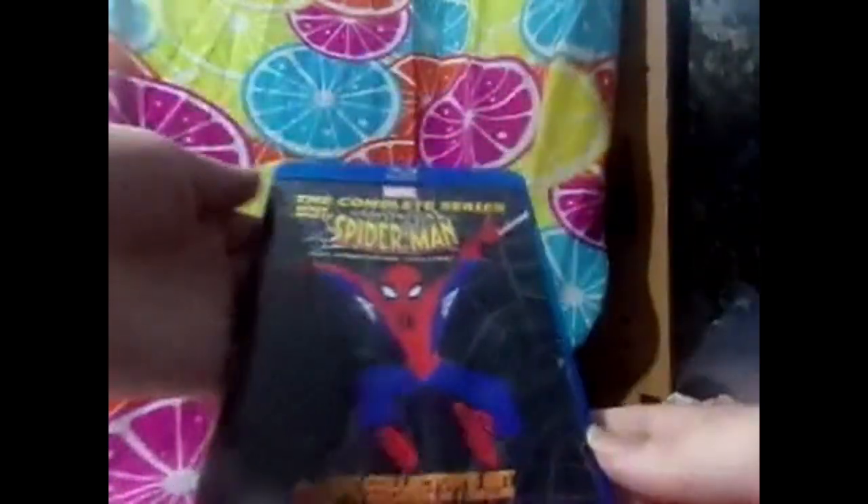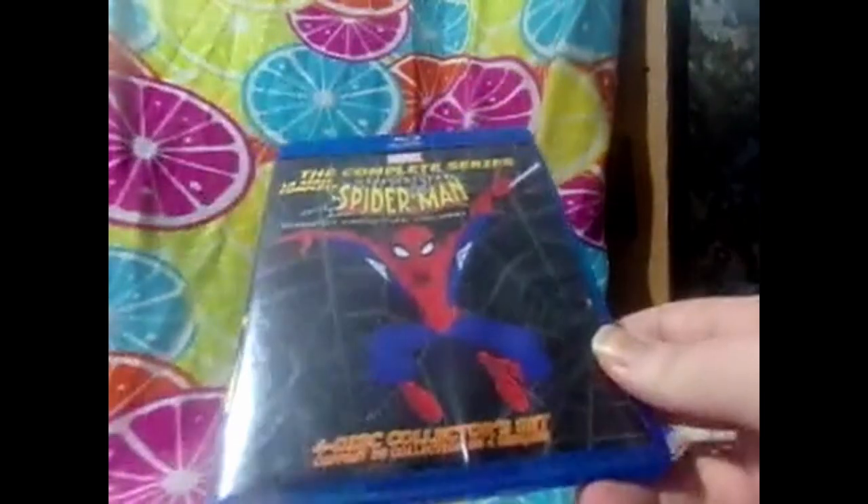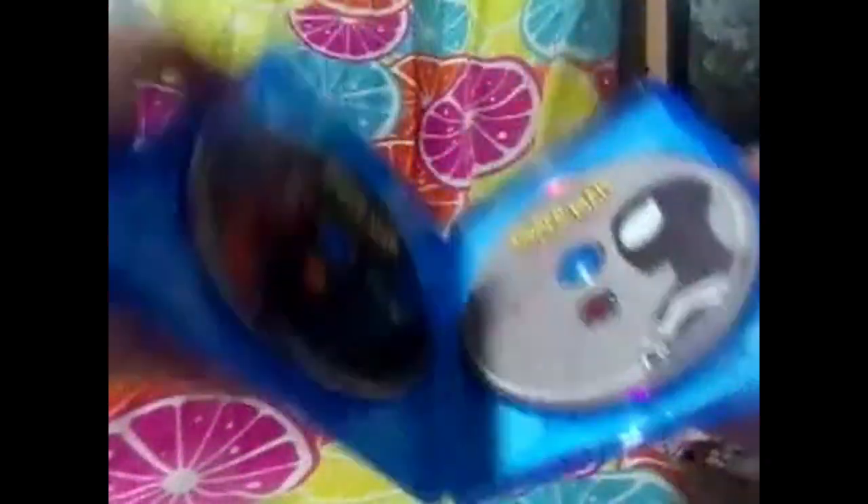Here's the Spectacular Spider-Man: The Complete Series. I'm not really sure what version this is - I know it has some other language on it. I'm not going to go through it all, but it does not have an episode guide, unfortunately.